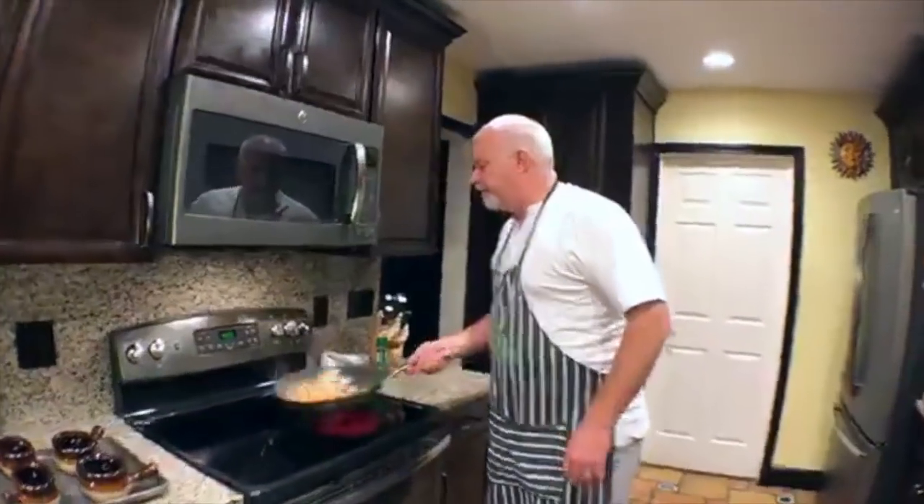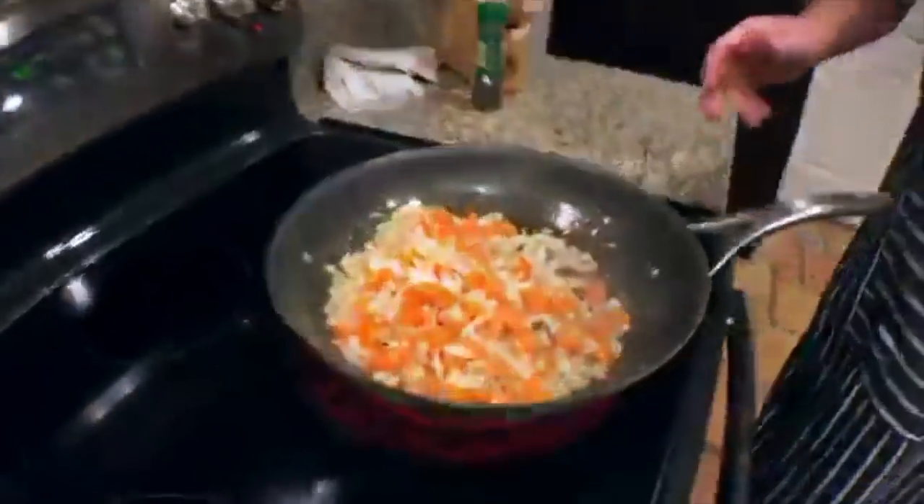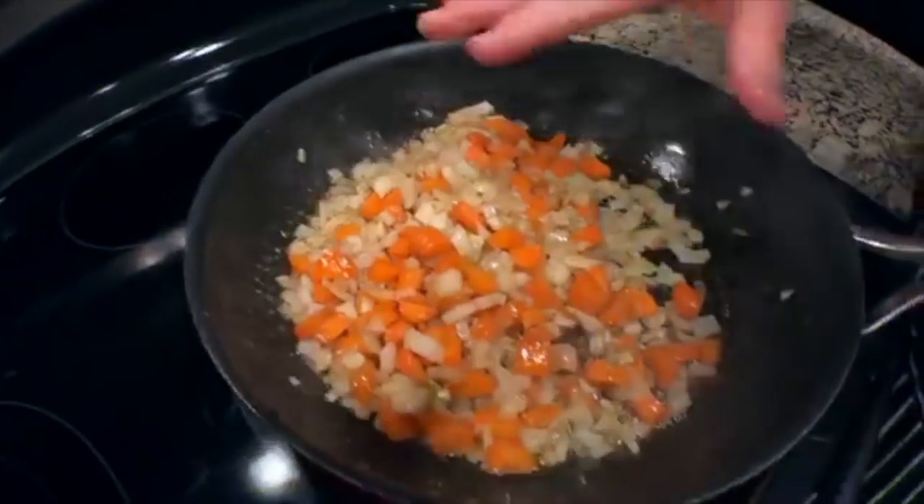This is two chicken breasts that have been cubed — use as much as you need. We just got chicken breasts, sautéed them off, got them done. You can throw them in the oven if you want. I did clean out the cast iron after cooking the chicken — I wanted to be able to toss the veggies, and the cast iron is hard to toss with.